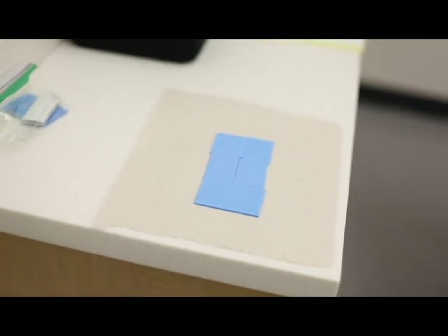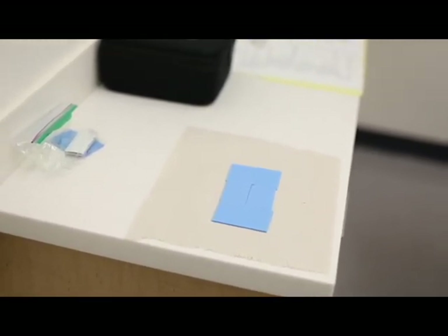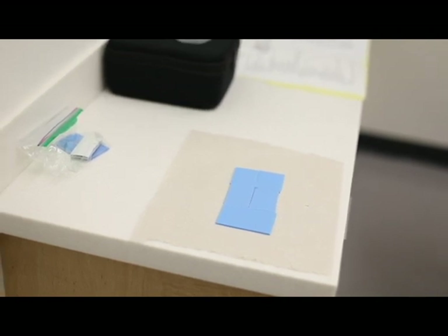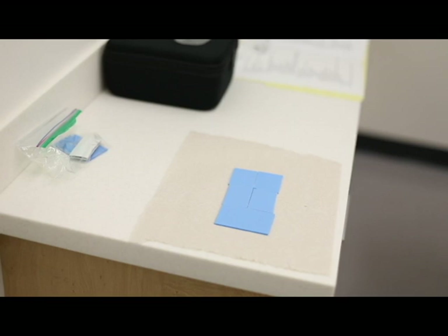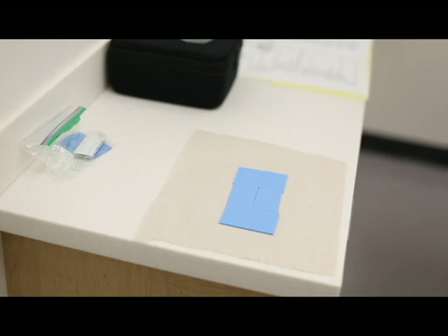Both of them are just warmed up and folded so that it's a double thickness, and then we'll have the patient do a protrusive position and close into it. That helps in programming the eminence incline of the fossa on the articulator.